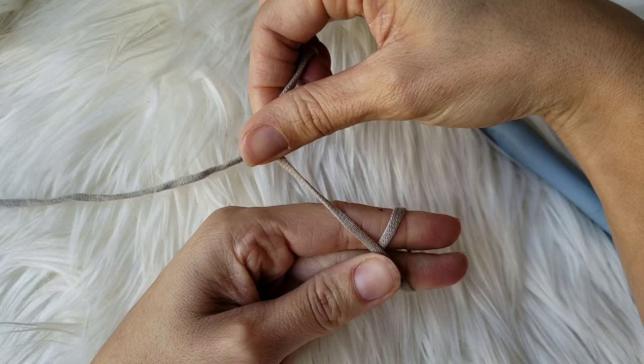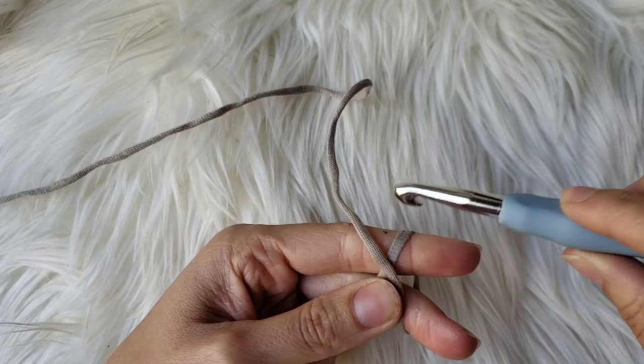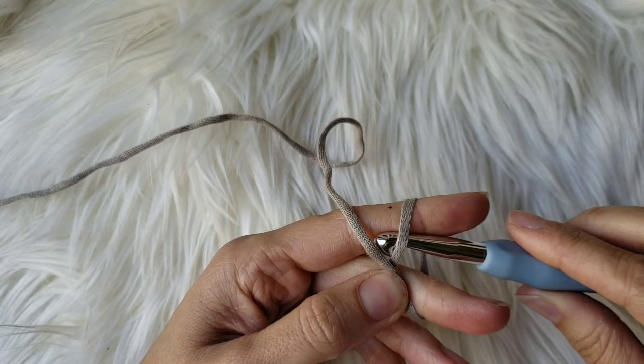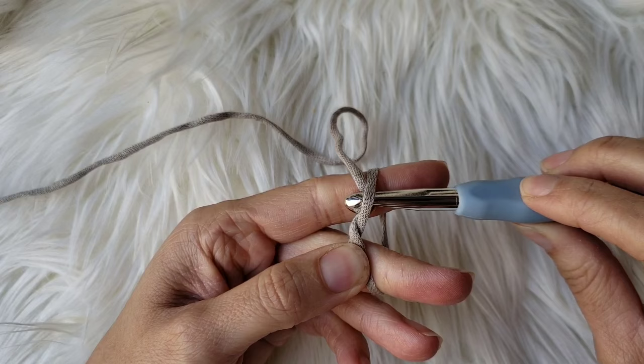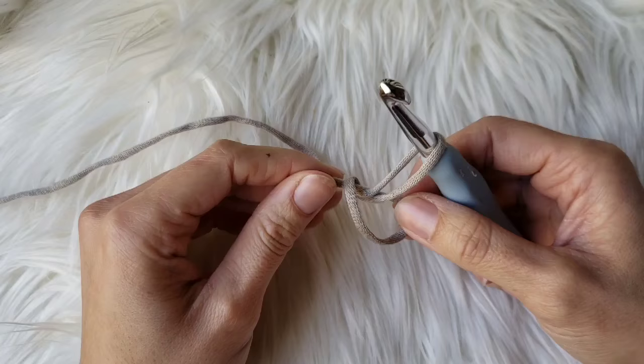You're then going to grab your hook — or you can use your finger, whichever is easiest — and go under the top right strand of the yarn and grab that top left strand with your hook. This is where it gets a little tricky because you turn your hook like so. Go ahead and pull that through and turn the hook like that. That's what the magic circle looks like, but let's do it again.